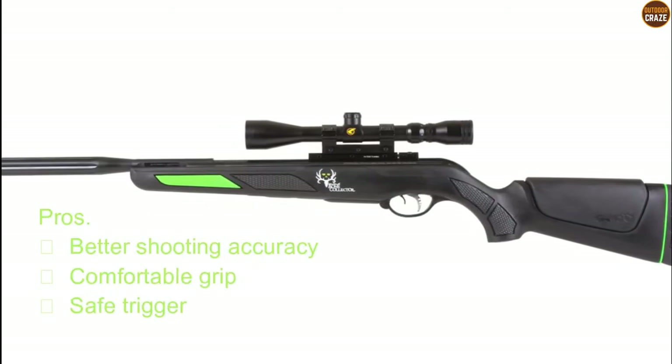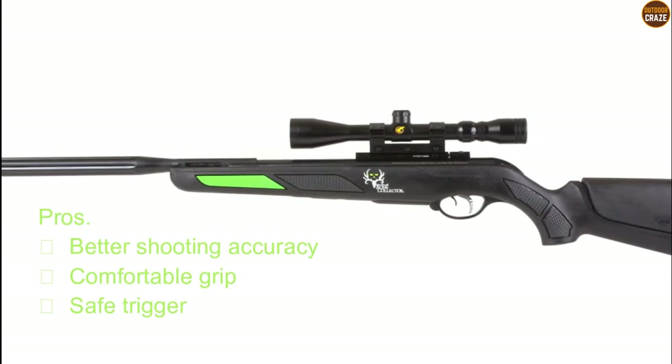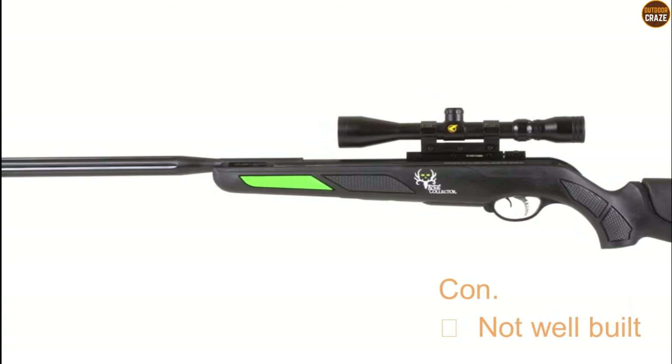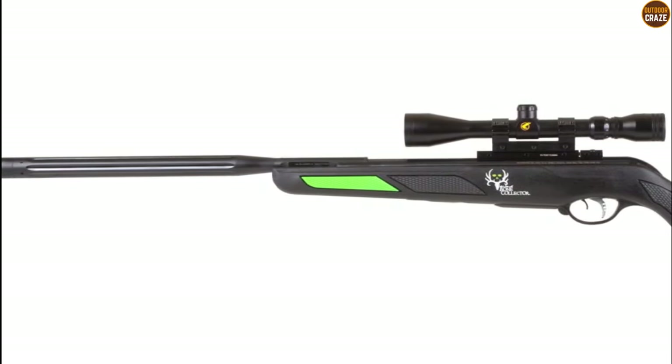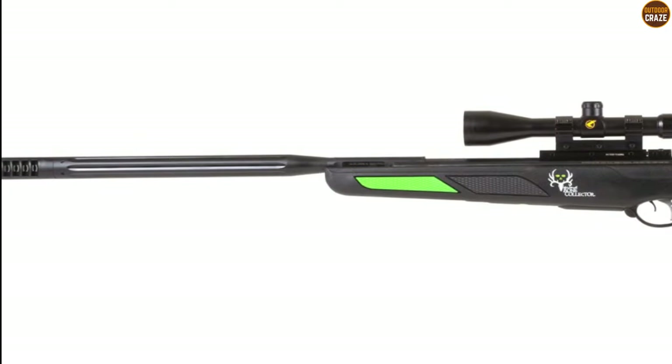Its pros include better shooting accuracy, comfortable grip, and a safe trigger. Its con is that the air gun is not very well built. Overall, the air gun will give you a run for your money — with its value-packed functionality, you couldn't go wrong to think of it as the best Gamo air rifle for the money.